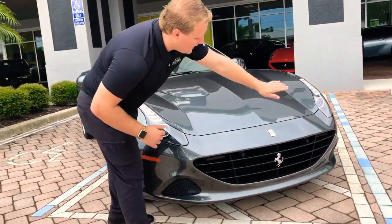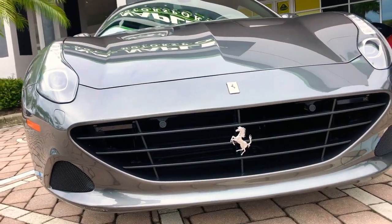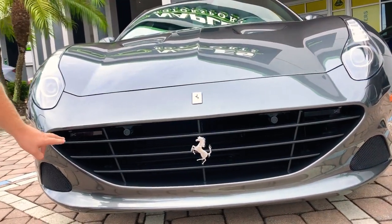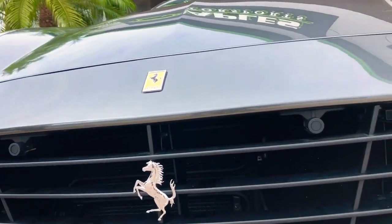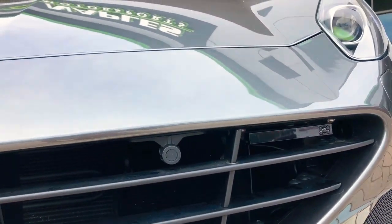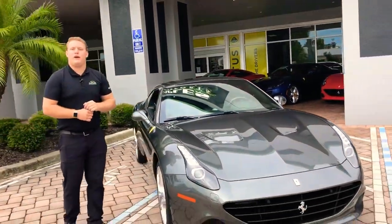On the front grille here, you'll see it's all blacked out with the chrome Ferrari logo, as well as the yellow Ferrari logo on top. Down here, these little black bars — one on each side — that's your K40 laser defense system. That's going to be defense against lidar, and also going to detect radar as well.